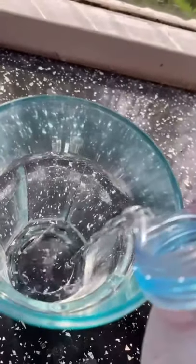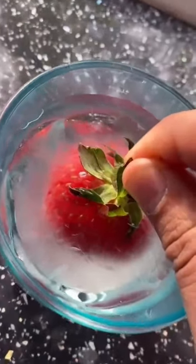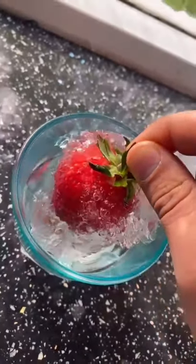This water should be on the verge of freezing, but it's still in liquid form. Apparently, if I dip this strawberry in, it should make an iceberg. Oh my god, it's worked! Look! Oh my god! Does that actually work? Let's find out.